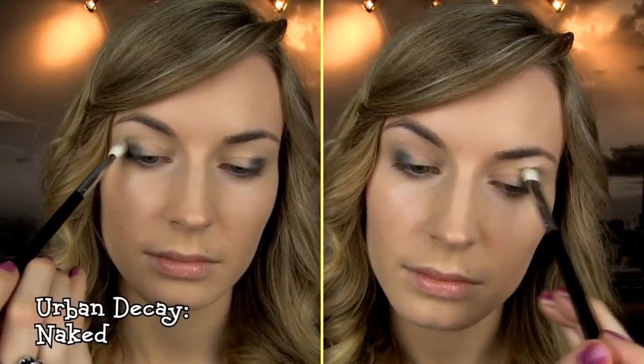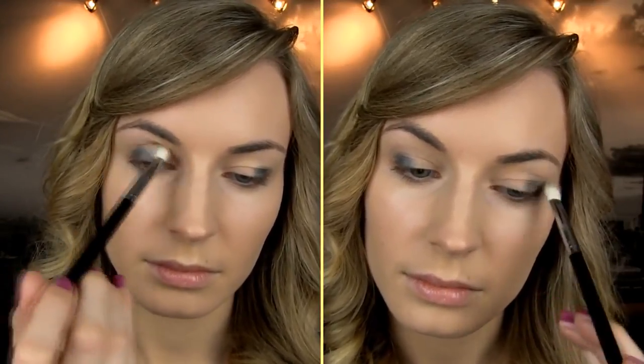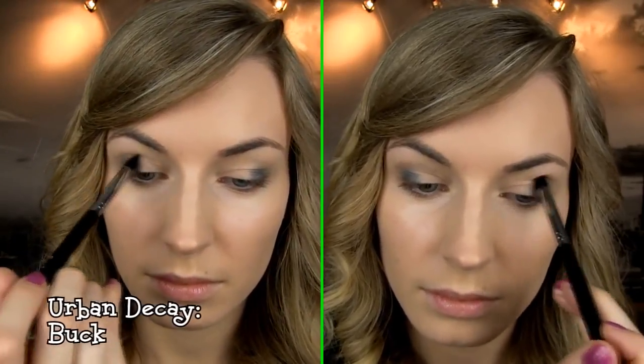Then blend the upper line with a blending brush. Pick a color close to your skin tone and with the same brush apply it on the crease and blend slightly above. Then with a smaller fluffy brush and a slightly darker color, further deepen the crease like so.